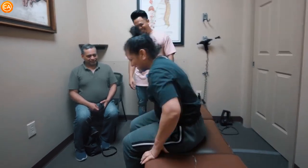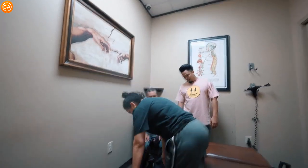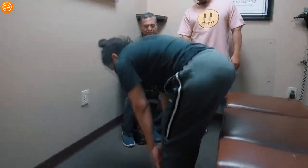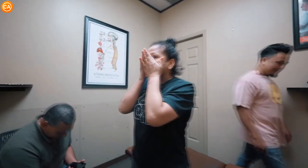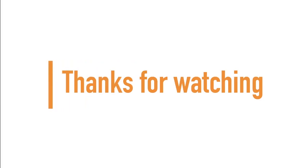Stand up — let's try and touch your toes. Wow! How's the pain? Better! Please — you're so welcome. If you made it to the end of the video, guys and girls, thanks for watching, and don't forget to subscribe for more.